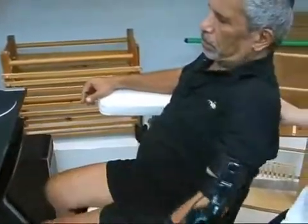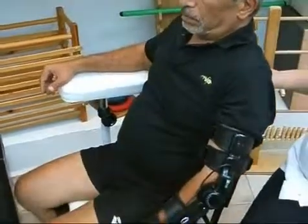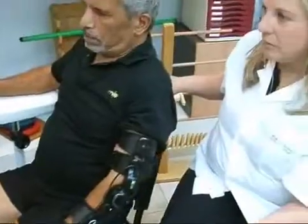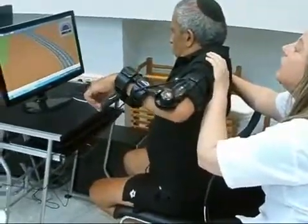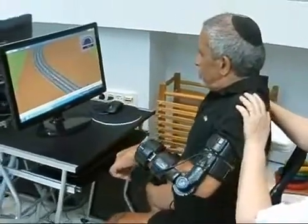The games are customized to the patient's motor, sensory, and cognitive movement ability, including range of motion, speed, and accuracy of movement. The exercises can be undertaken in different positions including sitting, standing, or lying, with the patient performing assisted, active, or against-resistance exercise practice.